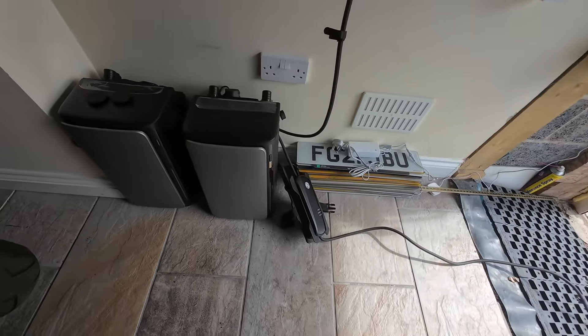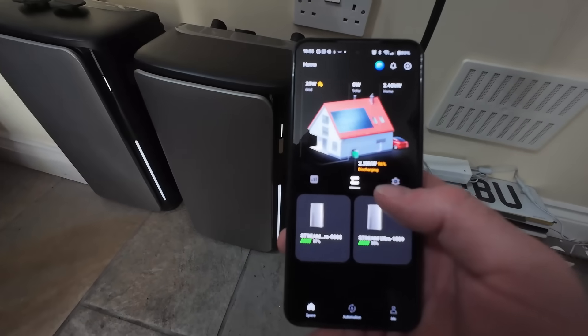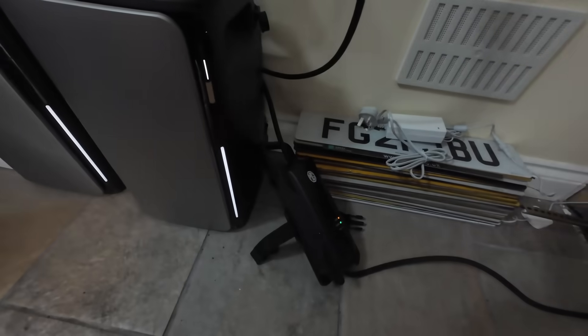We need to push this right up to its limit - I've plugged the car charger in. The specifications say it can output 2.3 kilowatts but we are putting out a constant 2.38-2.4 kilowatts, no problem at all. If you're not aware of these EcoFlow Stream devices, they are incredibly popular in Germany. People are saving hundreds of euros over the course of a year by self-generating and consuming lower-rate energy on a time-of-use tariff. You can import cheaper energy overnight, store it, and use it throughout the day.